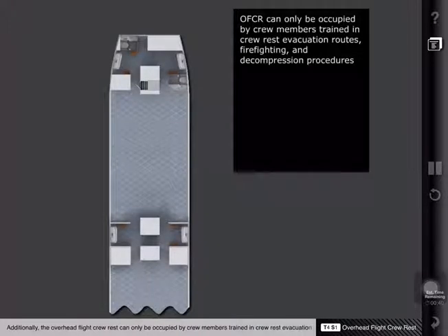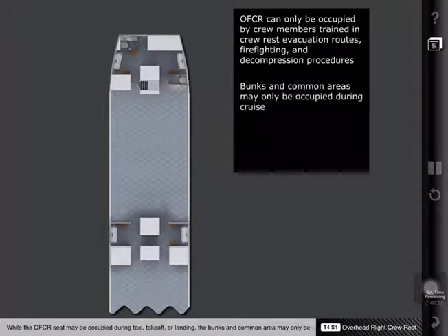The overhead flight crew rest can only be occupied by crew members trained in crew rest evacuation routes, firefighting, and decompression procedures. While the OFCR seat may be occupied during taxi, takeoff, or landing, the bunks and common area may only be occupied during cruise.